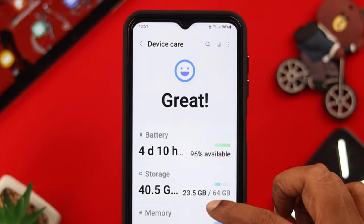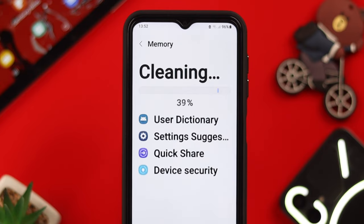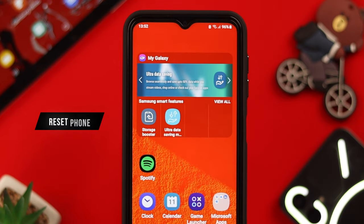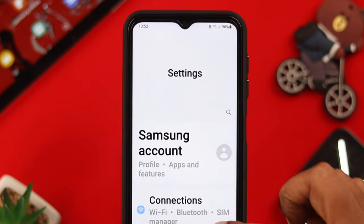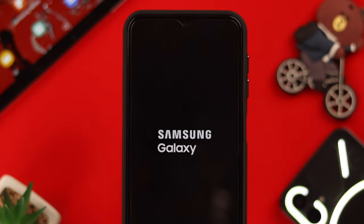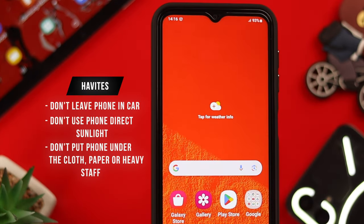Now go back to Device Care, click on Memory, and tap Clean. You can do this every once in a while — it's good for your phone. If the problem still persists, you can reset your phone by going to Settings and Reset, and just reset all settings.